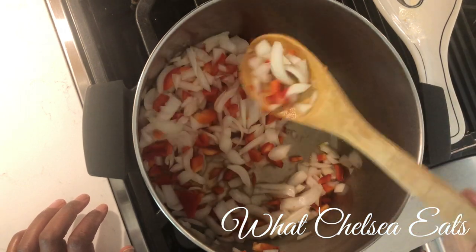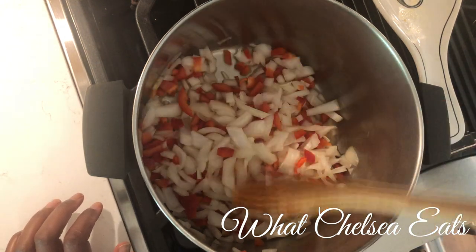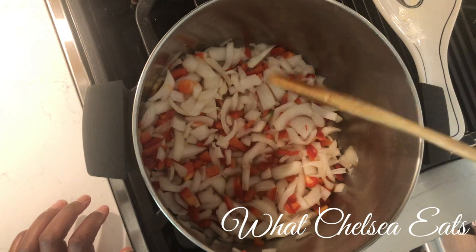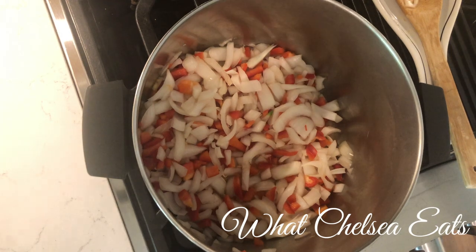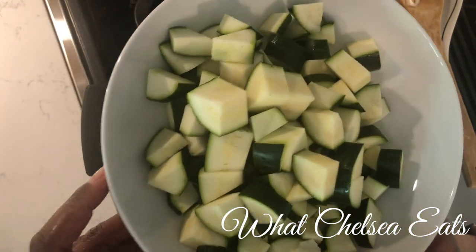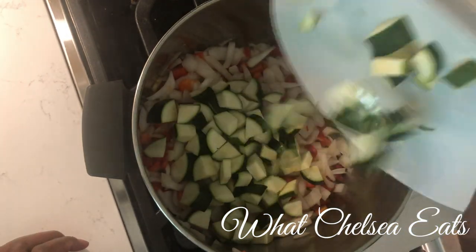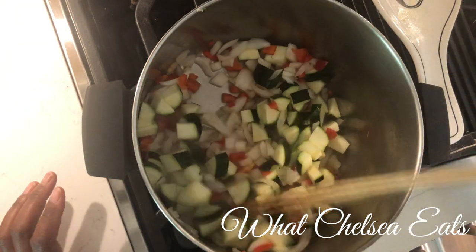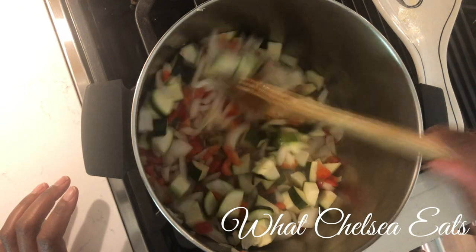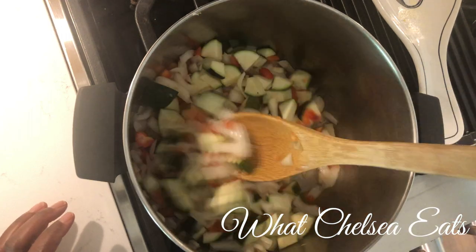I'm not going to wait until these get soft — if that is your preference, you can do that. But I happen to like crunchy vegetables in my soup because I just don't like to cook them to death. So the next thing I'm going to add is my chopped zucchini. You can use whatever you want — yellow squash or just any vegetable you have on hand. If the water in the pot cooks down, all you have to do is add more water, but at this point I don't feel like I need more.